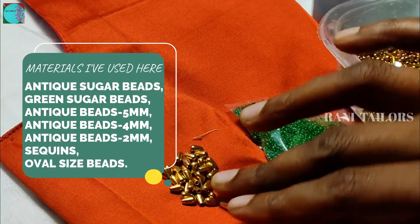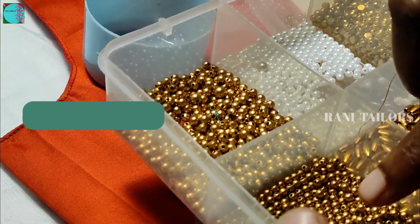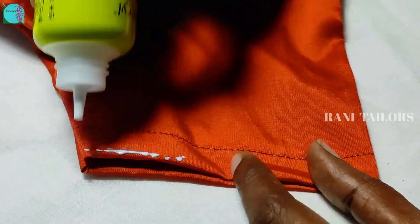The materials needed are: green sugar beads, oval size beads, gold sugar beads, sequence, number 5 andic beads, number 4 andic beads, polychain beads, and fabric beads.